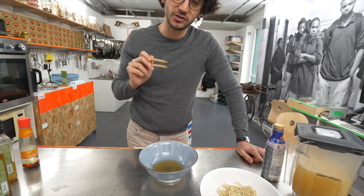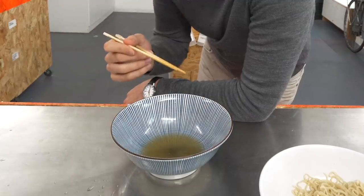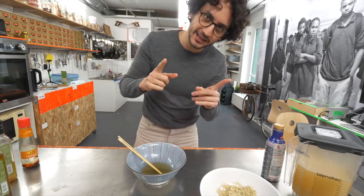The first thing I notice is that it's easier to slurp. The sesame flavor is quite strong — you probably want to add just a few drops. Next oil.